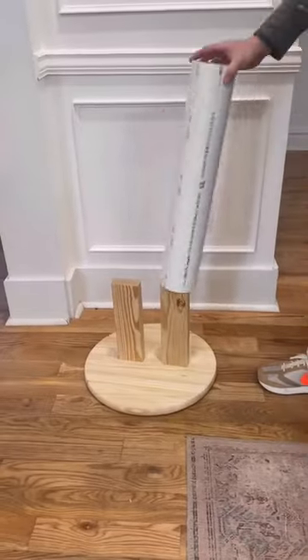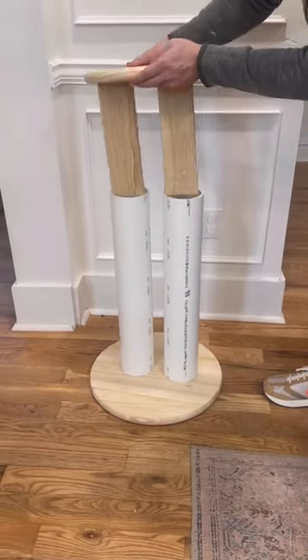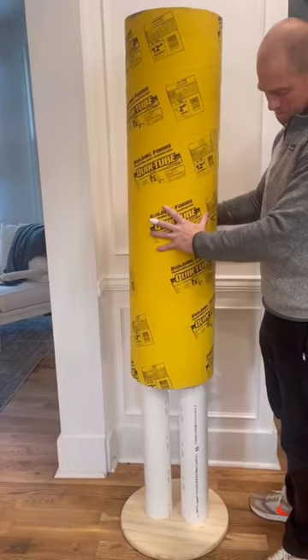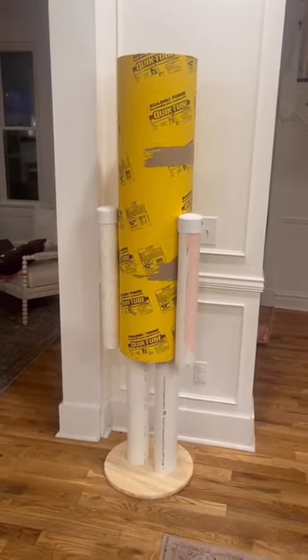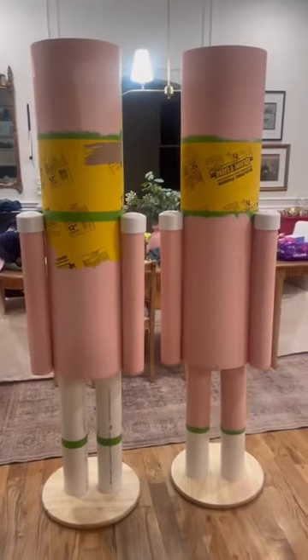Attach pieces of the 2x4 to each of the wood rounds like you see here, and slide on the PVC pipe for the legs. Now it's time to carefully attach the cardboard tube. Attach the tube and the arms using screws — this is probably the trickiest part.